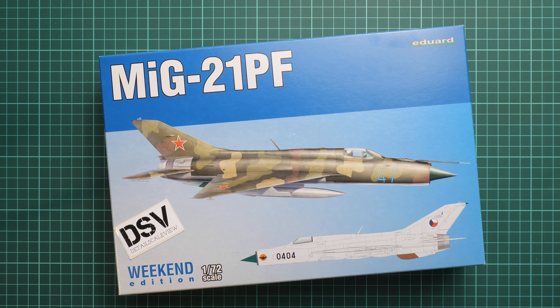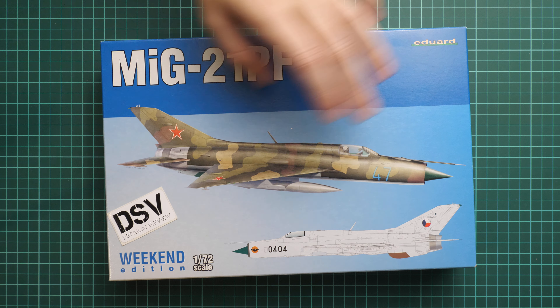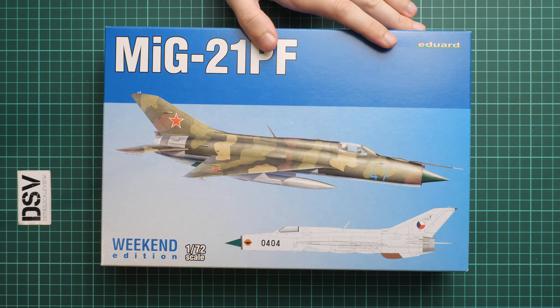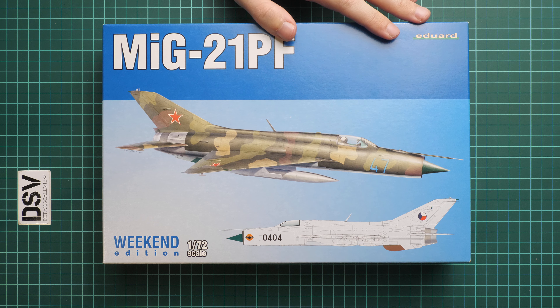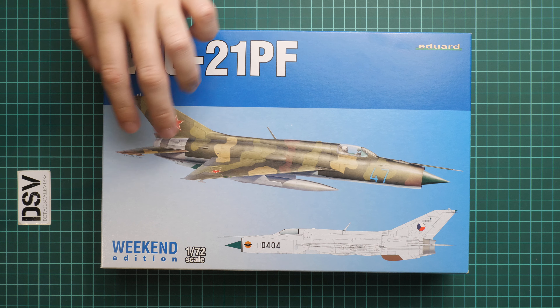Hello everyone, today we have a new video review. As you can notice, we are going to talk about a fresh release from Eduard. This is a Weekend Edition kit in 1/72nd scale — it copies the MiG-21PF. This is an interesting release because it is actually the last Weekend Edition which will be released in this type of boxing, as it comes in the traditional blue colored box.